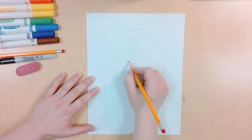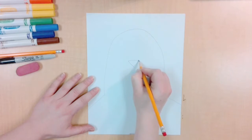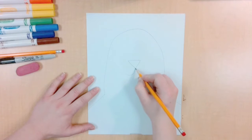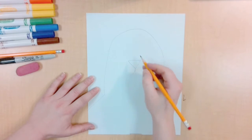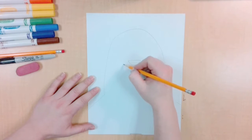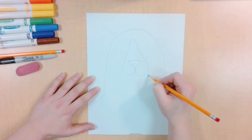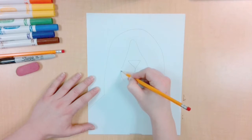In the middle, draw a triangle to be the nose. Add two bumps to be the mouth. Draw a teardrop shape from around the mouth, up over the nose and back to be the muzzle of the bear.